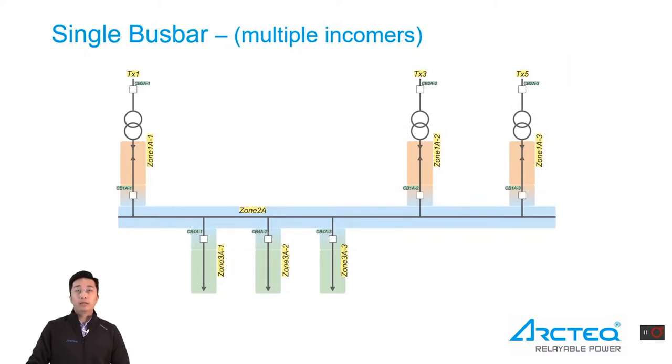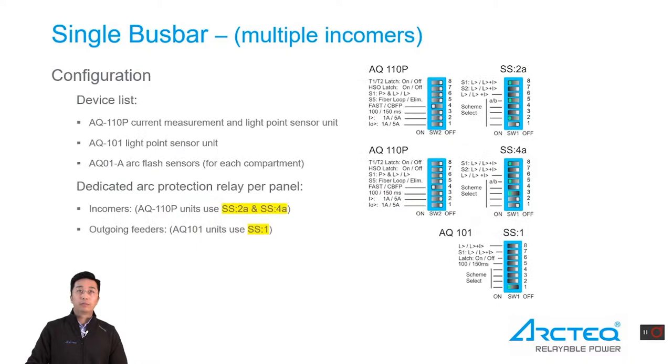The third application is a single bus bar with multiple incomers. There are multiple incomers and multiple outgoing feeders. For this configuration, we also use a full selective protection scheme. AQ110P units are for incomers, AQ101 for outgoing feeders, and AQ101 point sensors for arc fault detection. Standard schemes 2A and 4A are configured to AQ110P, and standard scheme 1 of AQ101 is used for outgoing feeder units.